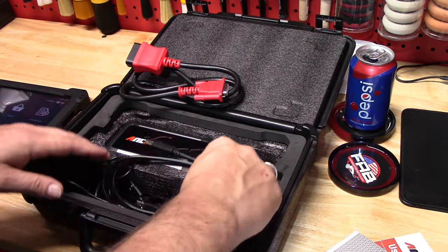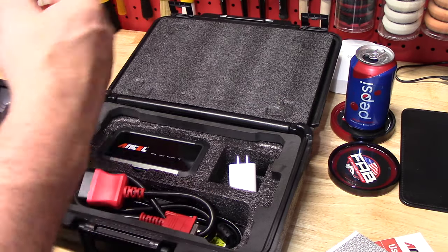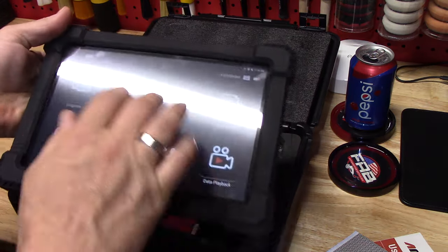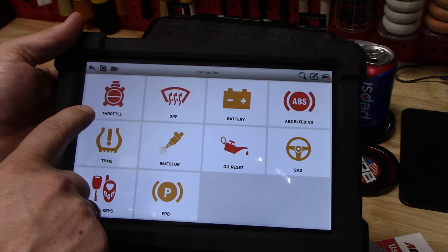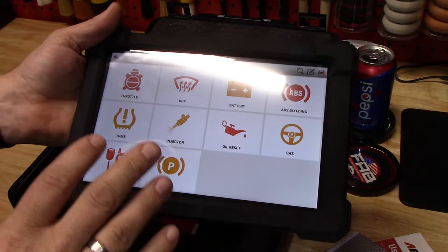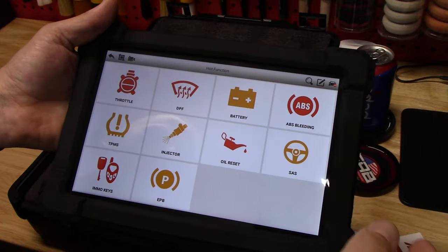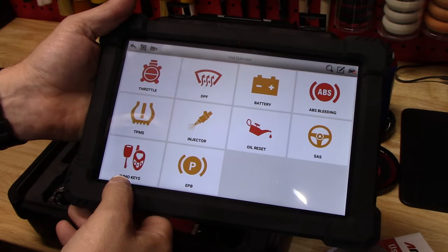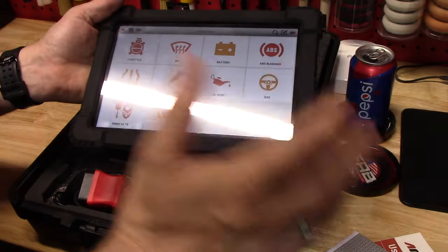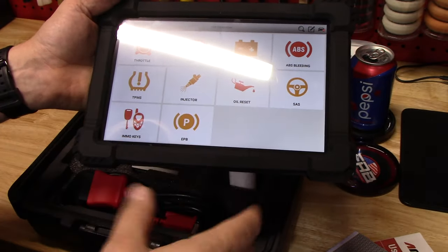I thought this would be great because we all have cars and at one point had a check engine light or ABS light turn on, or maybe you do your own oil changes and want to reset your oil change light — this is going to do all that. It also has hot functions: you can activate a throttle servo, do battery tests, ABS bleeding, tire pressure monitoring, test injectors, oil reset, stability system, immobilizer key programming, and electronic parking brake. On new cars with electronic parking brakes, you use this to retract the piston for brake pad replacement and then push it back out when done.